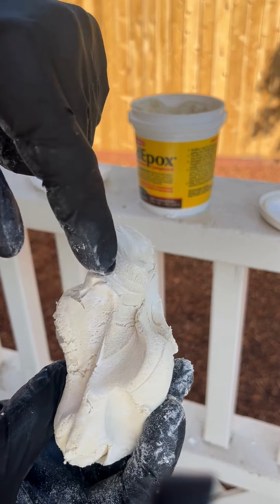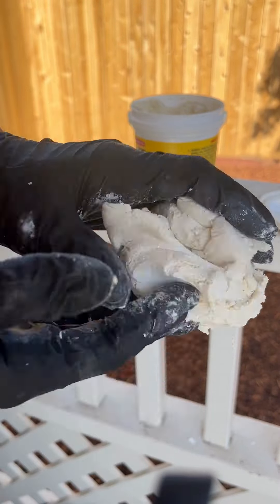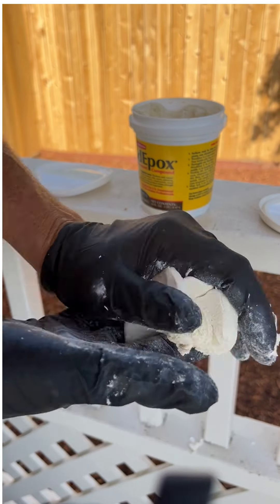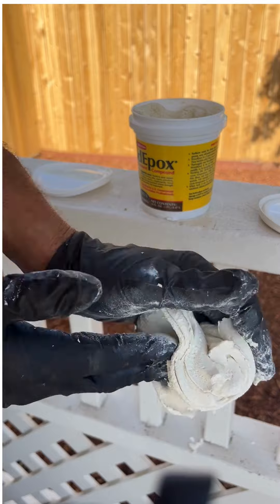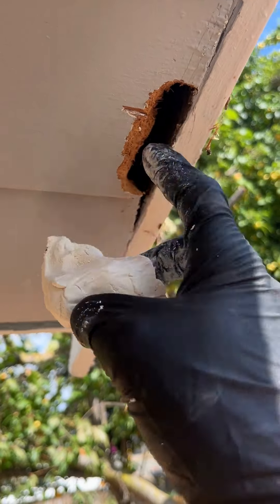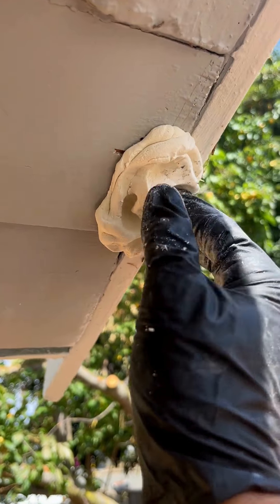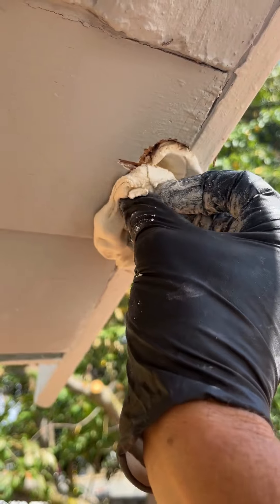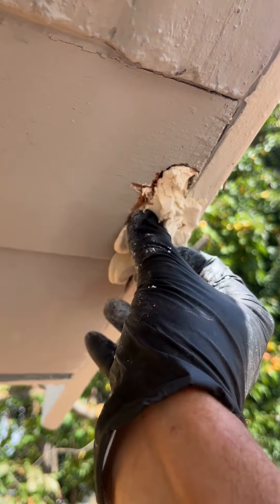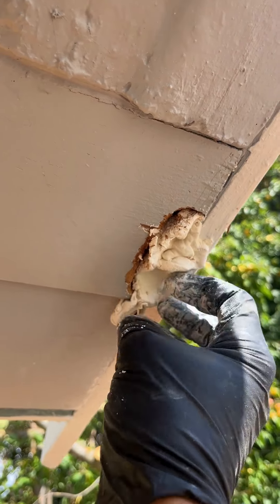I need to keep mixing because there are still little streaks — like a marble swirl. It's got to be consistent all the way through. All right, shove it in the hole.